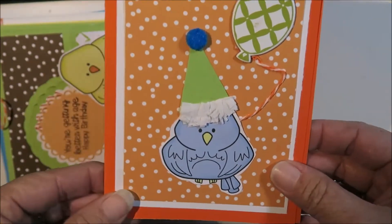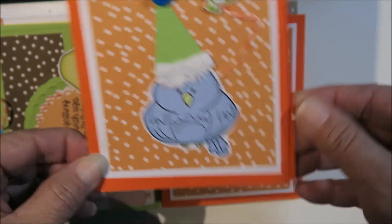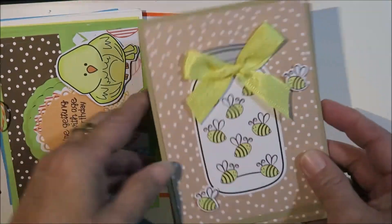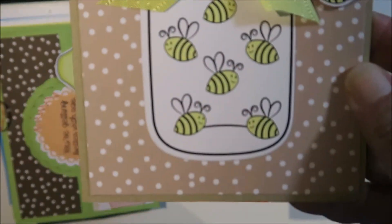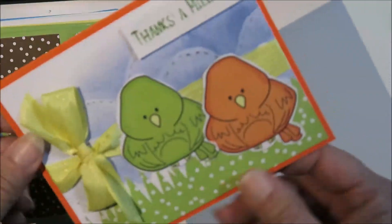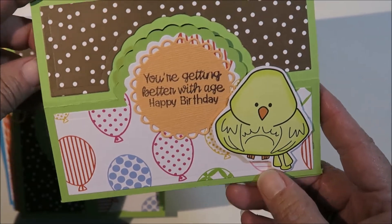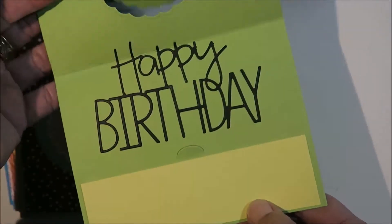Apologies about the lighting — it's nighttime so the lighting is not good here and creates a lot of shadows. I made two of those, and two of these. Here's another one — 'You're Getting Better with Age, Happy Birthday' — and this is a stand-up card. On the inside I just put a happy birthday.